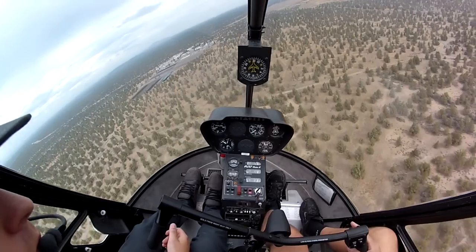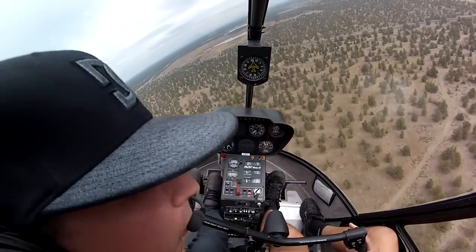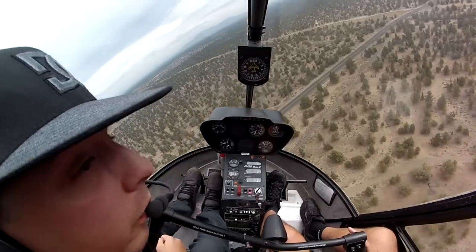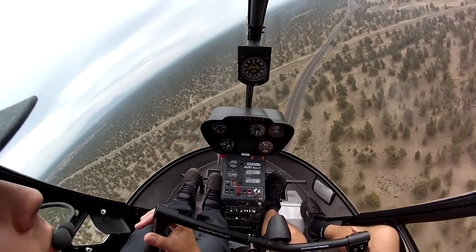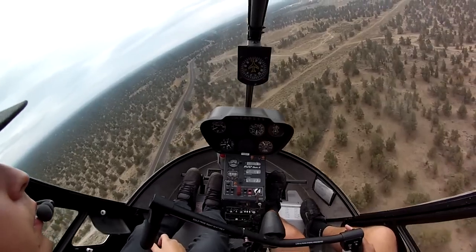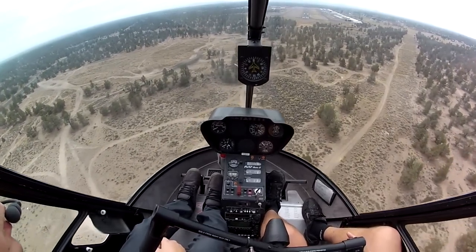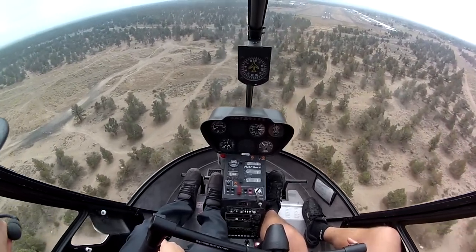As we start nearing the ground, the vertical fin and tail rotor effectiveness is starting to be reduced. We'll start yawing to the left. As we get close to the ground, we're going to have to roll the throttle down. So as we start slowing down, we'll notice the nose will start yawing left and it's going to get a little bit uncomfortable. We're going to be going sideways for a little while. I'm going to try and hold the speed down until we get pretty low so we don't have to do that for too long.